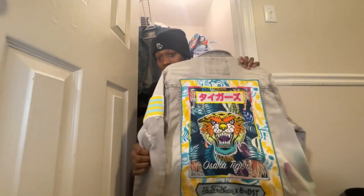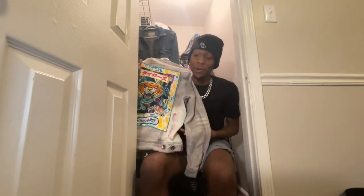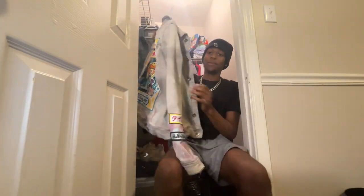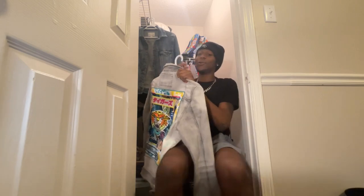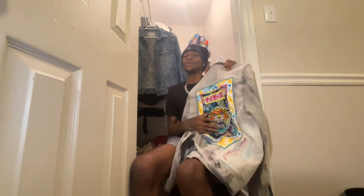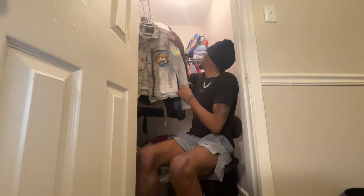Next, I got another jean jacket. I got this bad boy in 11th grade. Let me show y'all some details — a little tagging and design. It's been nice. I need to find some fresh pants and shoes because I really never popped out in this properly. I can throw some new shit together and kill it.